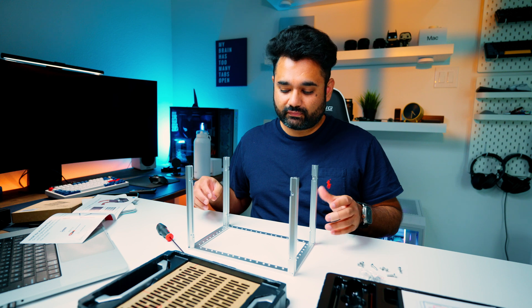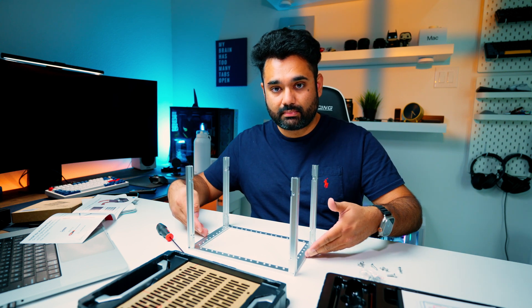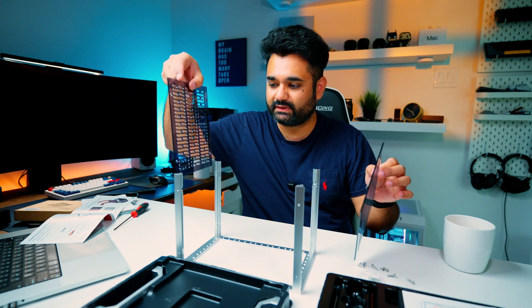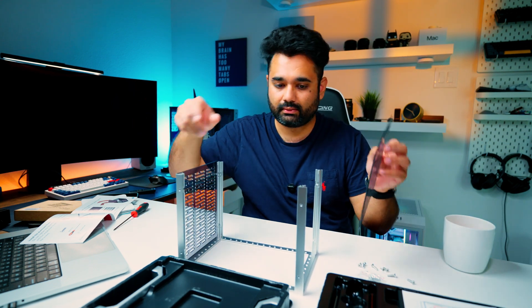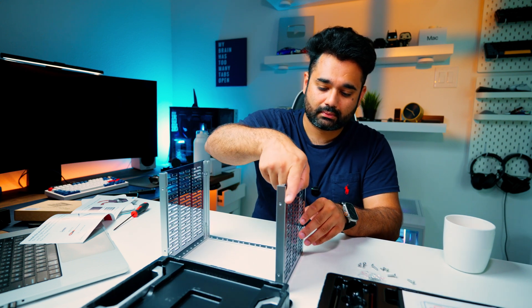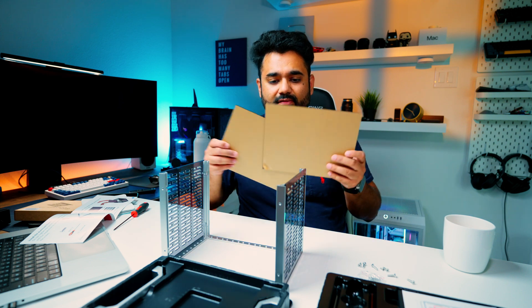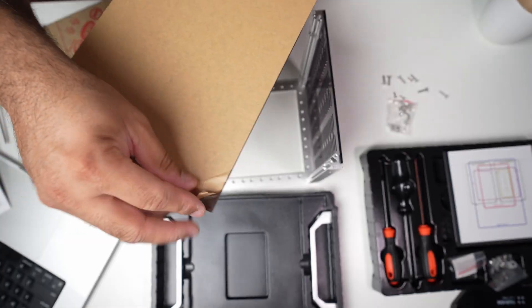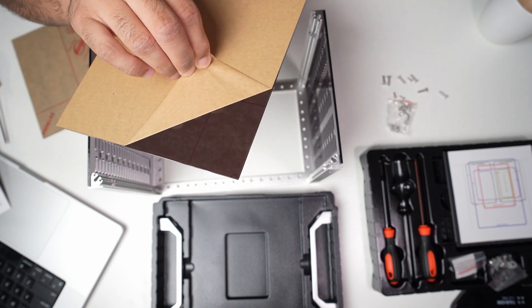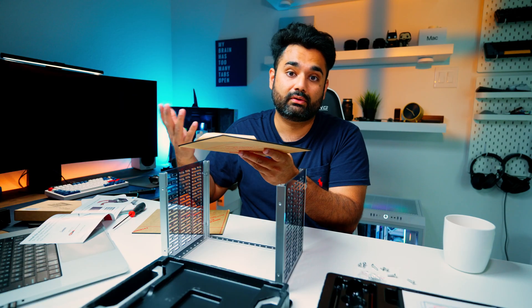To cover the quick install: the first thing you have to do is install the four legs onto the metal frame. Step two is to install the acrylic sides — it's very simple, you just drop them in. Then you can install the side plexiglass. Everything is wrapped in brown paper which is a bit annoying to remove, but they're being eco-friendly by not using plastic, so kudos for that.